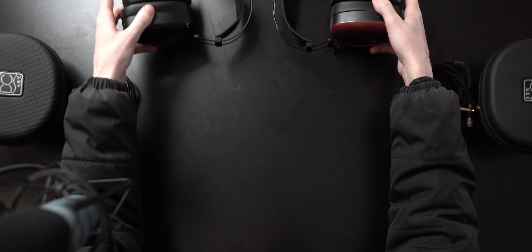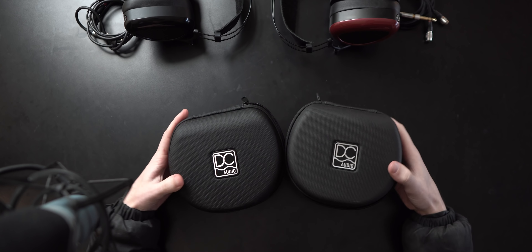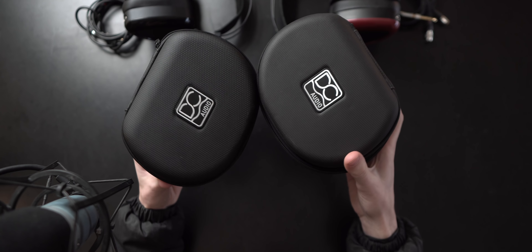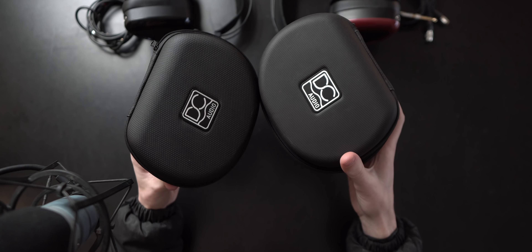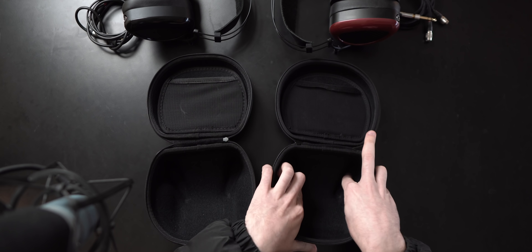When I got in this headphone, I didn't really know anything about the Noir, and I figured that it'd be really cool to compare the two, because this one is supposedly a Harman tuned version of the Aeon 2 Closed. I've been using both of these for a solid month now, because I really wanted to dig in and compare as much as I could. And here are my overall thoughts.